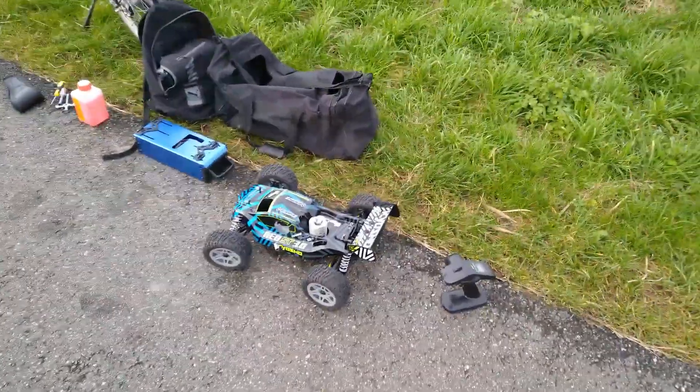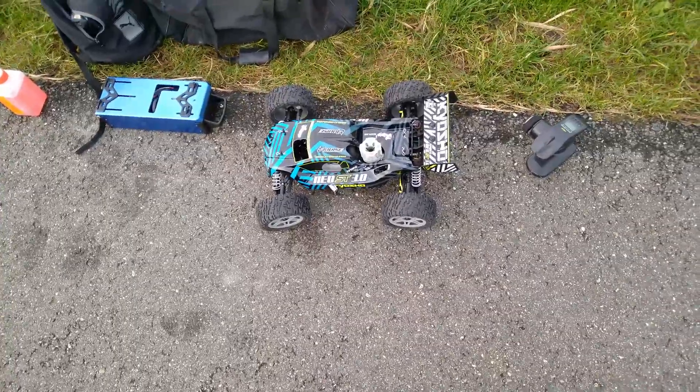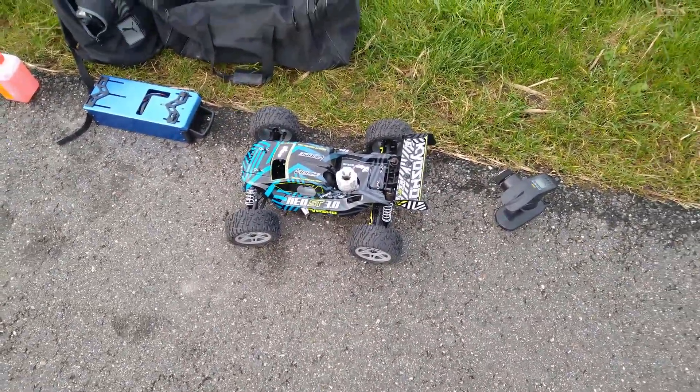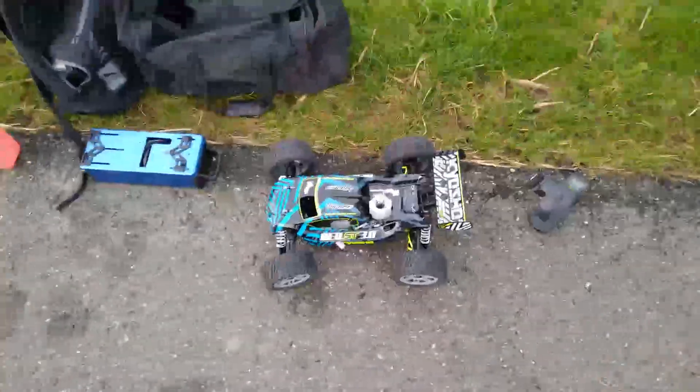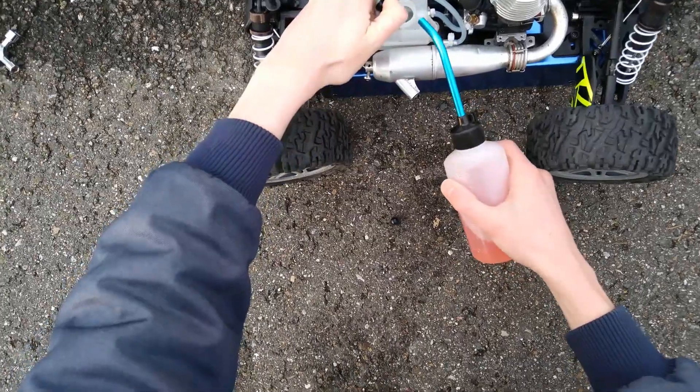It's another day and today we're gonna drive this thing once again. I'm running a medium plug with an 8mm Venturi — it should probably run better. I'll be driving, but first let's see if I can get this thing started. I'm filling the tank first of all, as you always should.